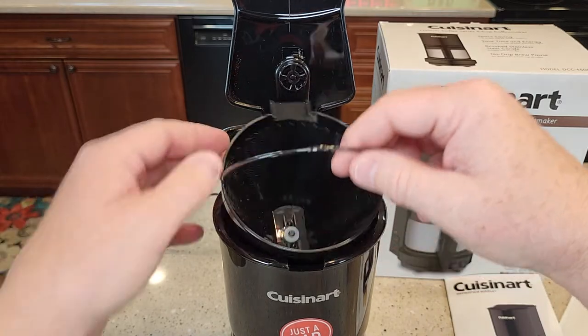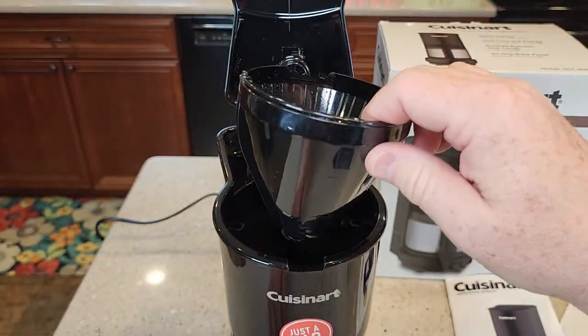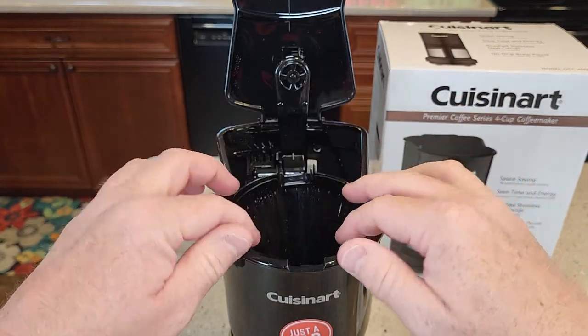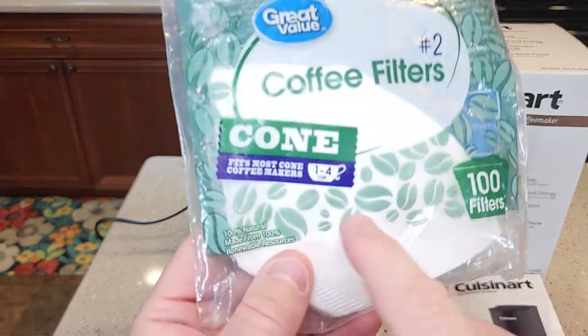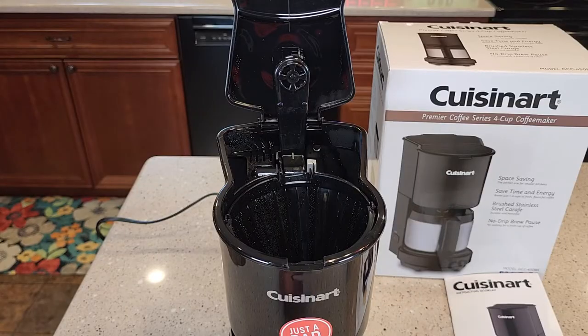It's got this brew basket with a nice little handle. There's a plunger on the bottom because you've got pause brewing. This takes a number two cone filter. It does not come with paper cone filters, but you will need to buy a one-to-four cup cone filter, also called number two cone filters.